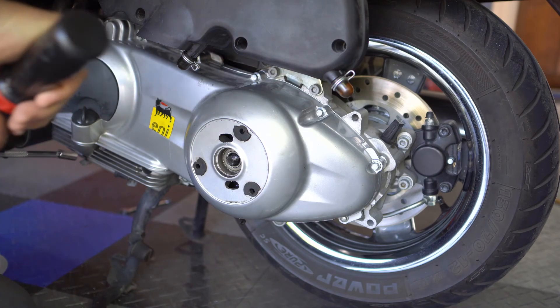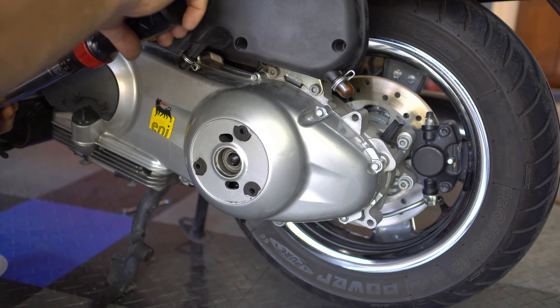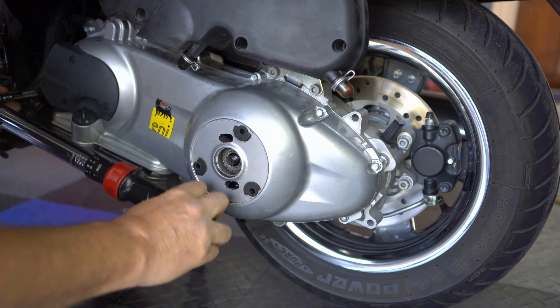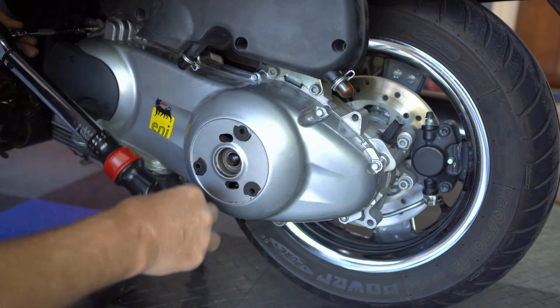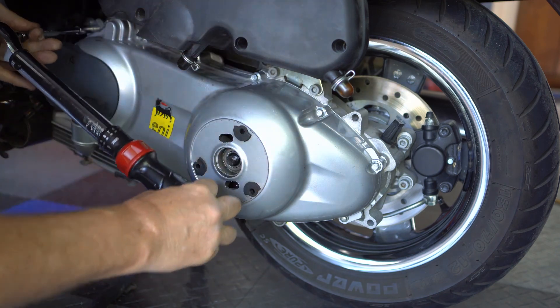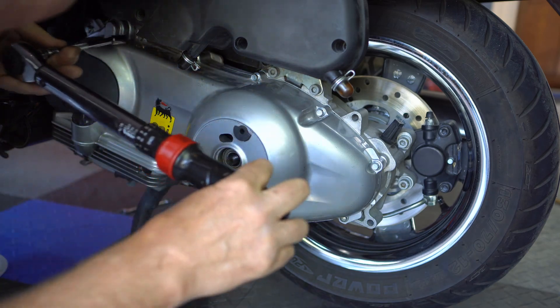Now we're just going to torque them — it's between 11 to 13. There we go. Will this magical helicoil torque? Isn't that wonderful!